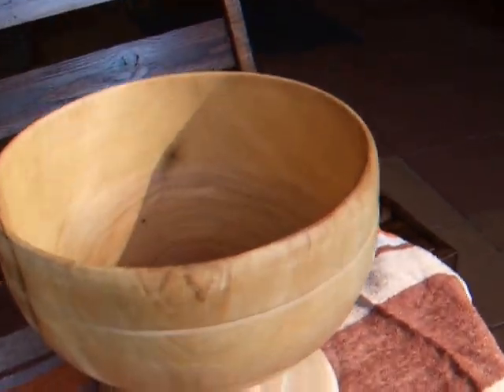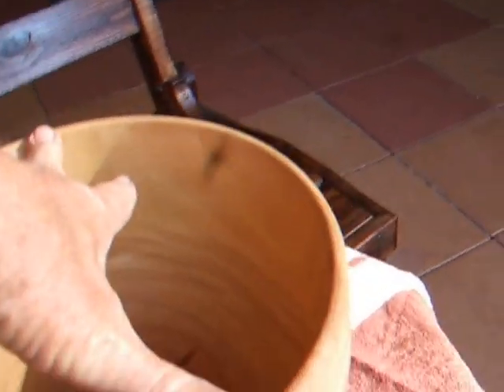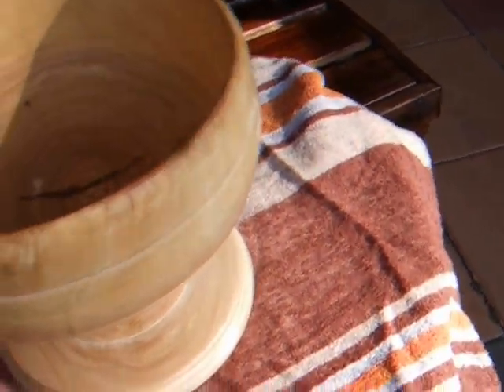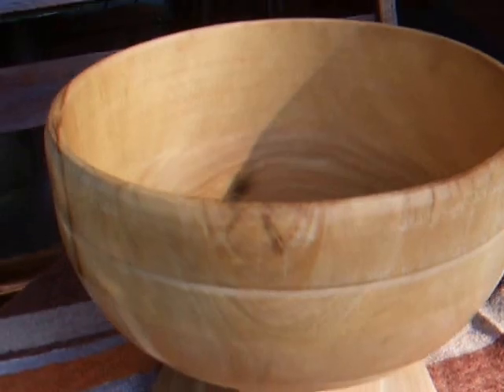Just sitting there like that. Across there would be at least eight inches and I think it's about five, maybe five and a half inches deep.